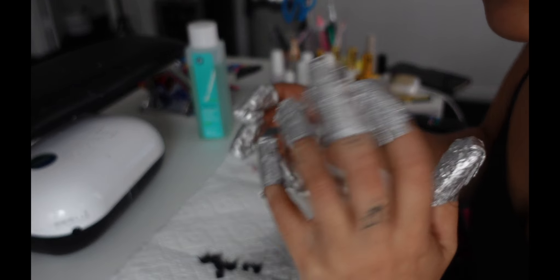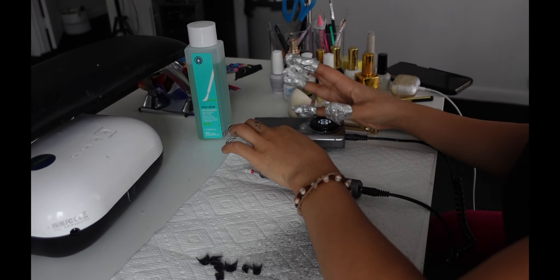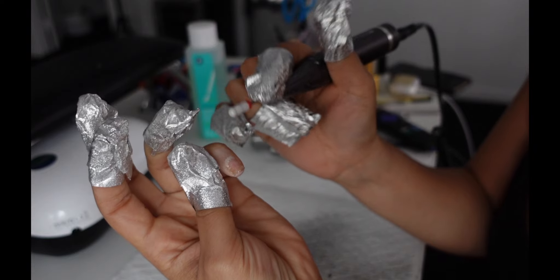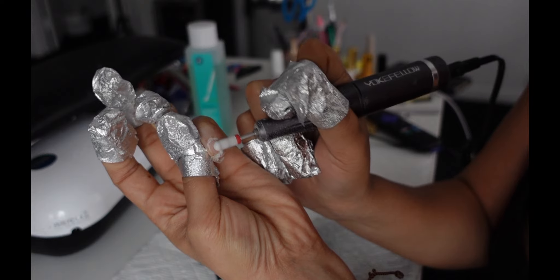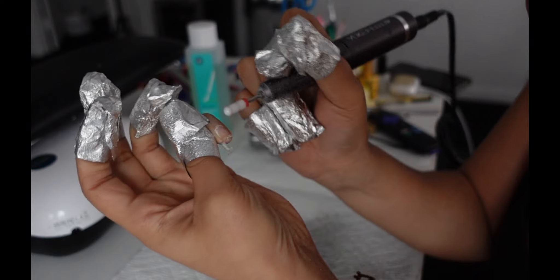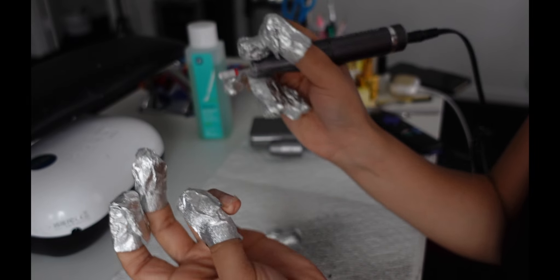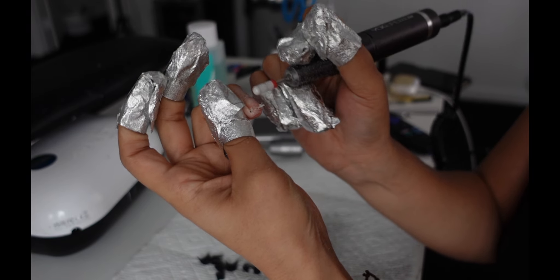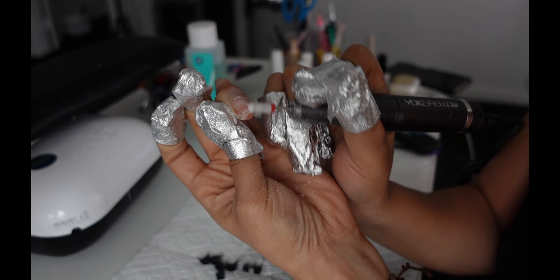When you're ready to take these off, you're literally just going to pop it off. You can always push them off, but I just turn on my e-file. It's going to be lifted already, so it's going to be easy just to remove it — just like that. See? And then literally just repeat for these nails. See how it's all lifted and up? It's going to be super easy — just do a couple swipes and your Gel-X tip will be off.